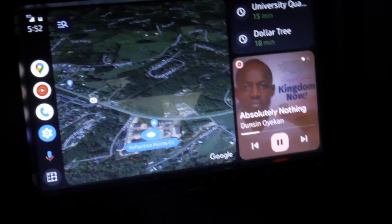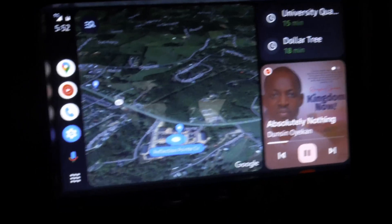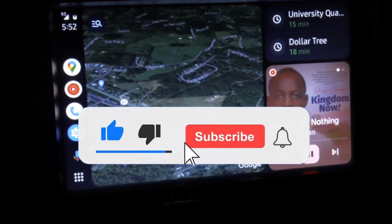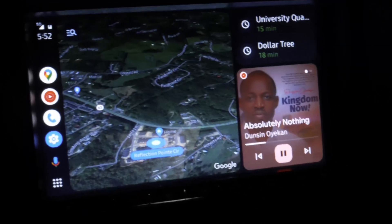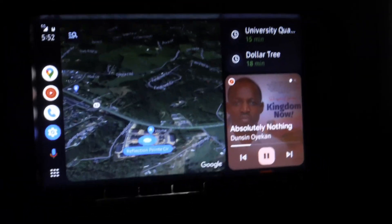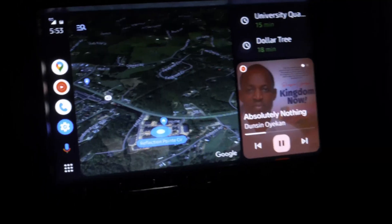That's how to enable Android Auto CoolWalk. If you found any value in this video, give it a thumbs up and subscribe to the channel — that would be very much appreciated. Let me know if it works for you. It should work irrespective of which system you're using. Once you have Head Unit Reloaded installed and connect your phone, it should work fine. Thank you for watching and I'll see you in my next video.